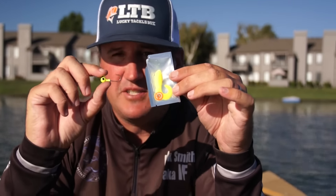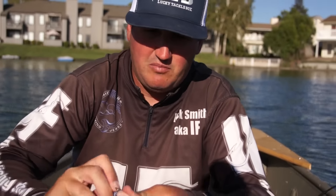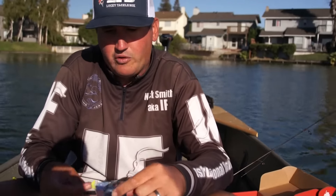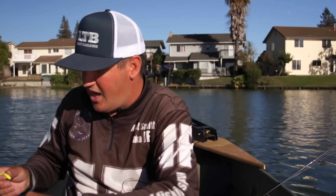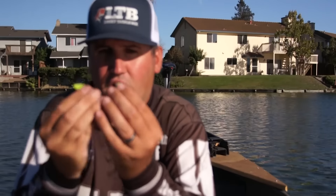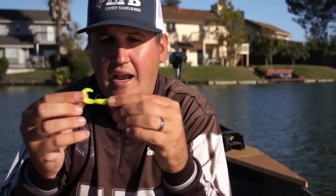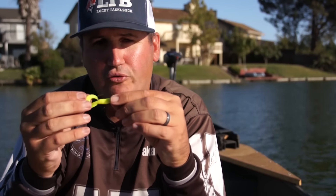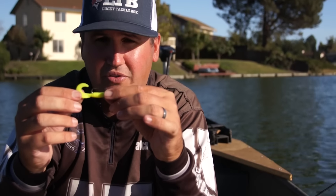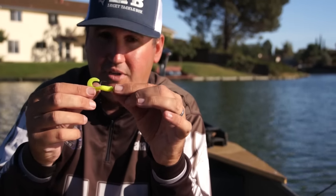Now let's go over rigging the Fishing Physics grub. The package is full of scent so when you tear it open expect it to leak out — you want it sitting in that scent. Remember you're dealing with a sponge in theory over a piece of plastic. It's very limber but if you leave it out in the sun it can get dry, so keep it moist. When rigging a grub like this you want that tail to be upright in the same position as the hook. If you get it sideways you're not going to receive the same action. At slower speeds the straighter that tail is in line with that hook, the more kicking action you'll get out of that tail — therefore more strikes, therefore more fish.